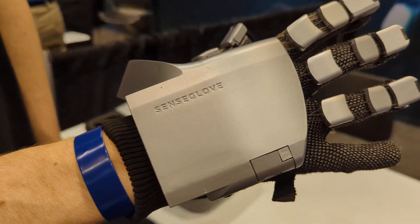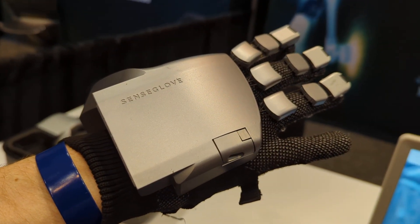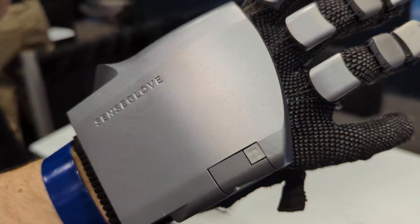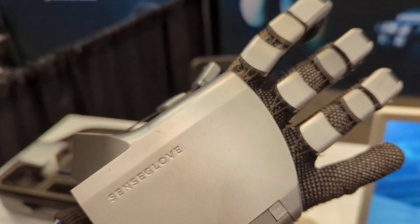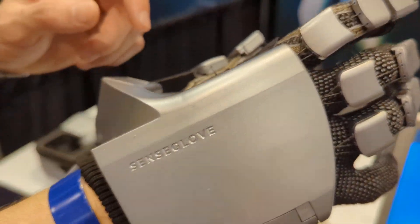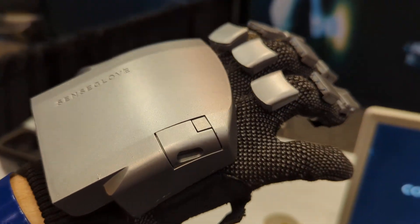This is the SenseGlove, and it does both hand tracking and force feedback. It tracks from the inside, so even without a controller you can see how you move your hands. When you touch an object, it turns on the brakes and your finger gets stopped.